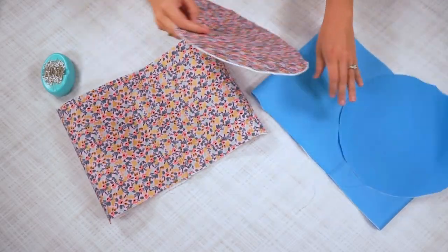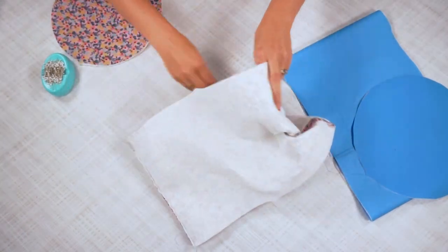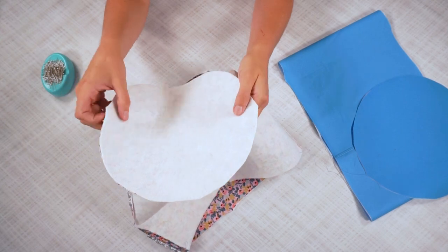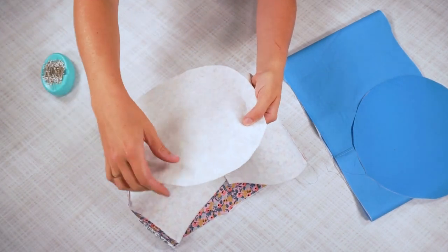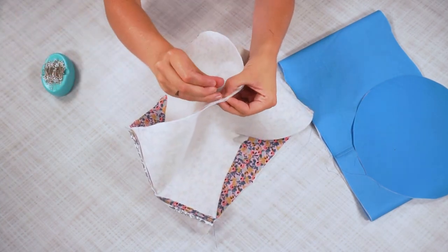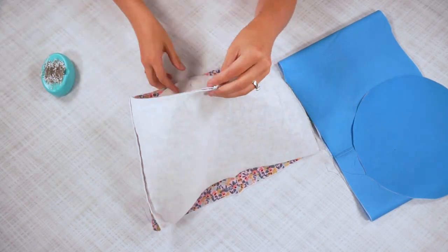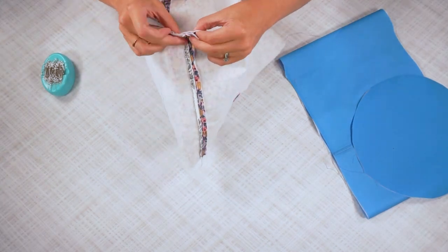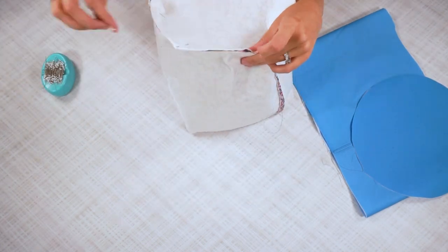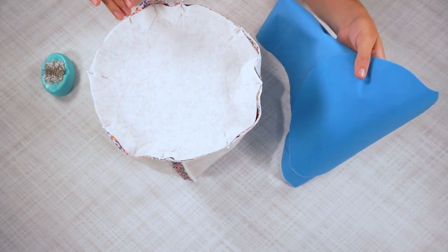Now you are going to sew the bottom pieces. Turn the sides right side out like this, then take a bottom piece and line it up — lining up the two side notches with the two side notches on the sides. The halfway point between here will line up with the side seams. That's a great way to get the circle to fit in — you're getting the curve of your circle to fit into the straight side seam of the sides. Pin this, then sew this circle seam on both baskets with a 3/8-inch seam allowance.